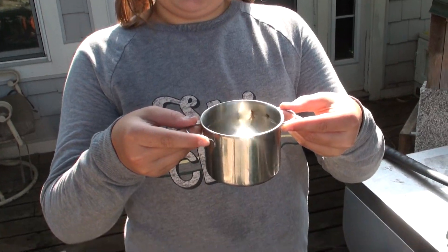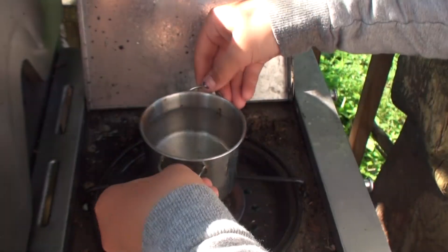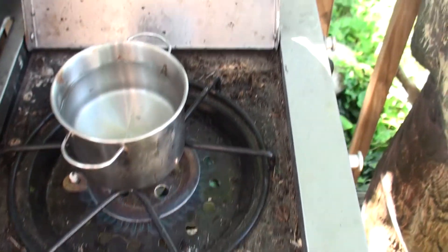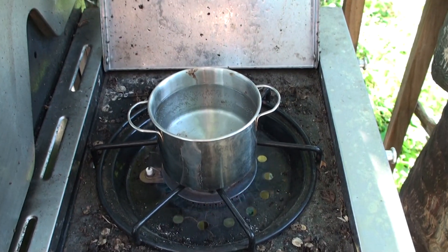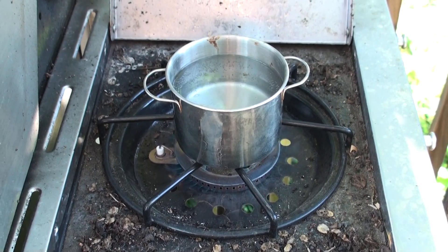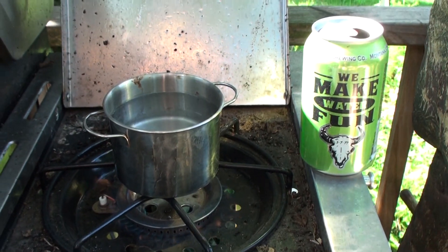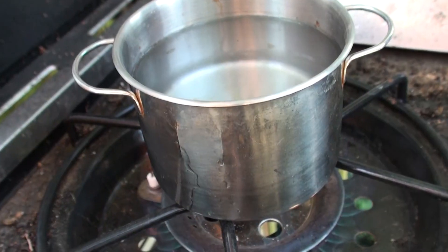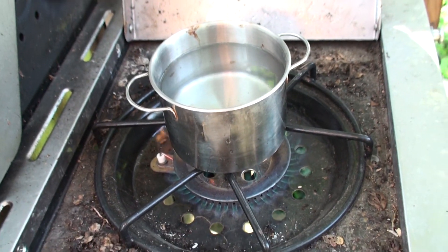I think this pot will do. Put it on there without getting burned. Put it right in the center - perfect. Bring your water to a boil and check back when it's boiling. Kids, do not do this without a parent around. While your water is warming up and getting to a boil, track down your Cajun spices and get ready for those crawdads.